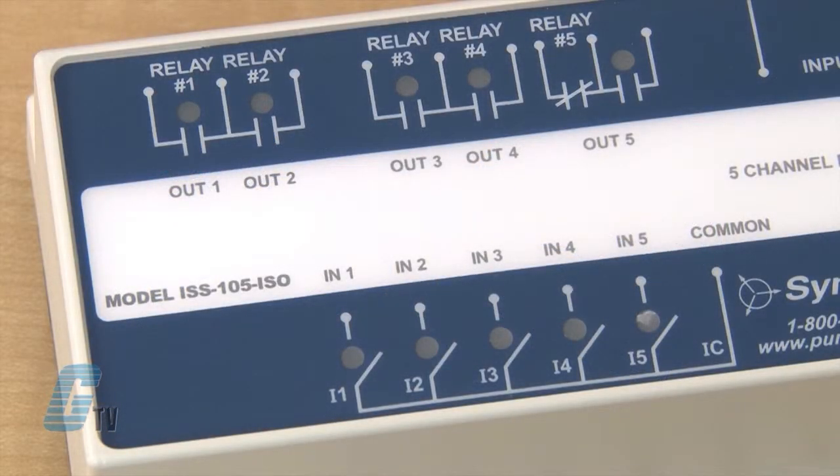The 5 channels operate independently of each other, and each input and output relay has an LED that illuminates when the corresponding input and output relay activates.